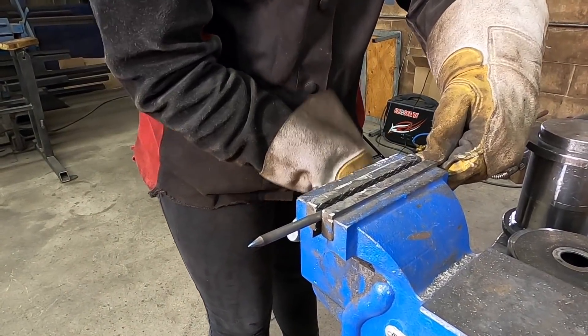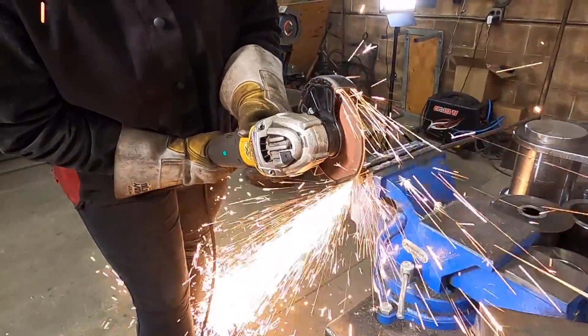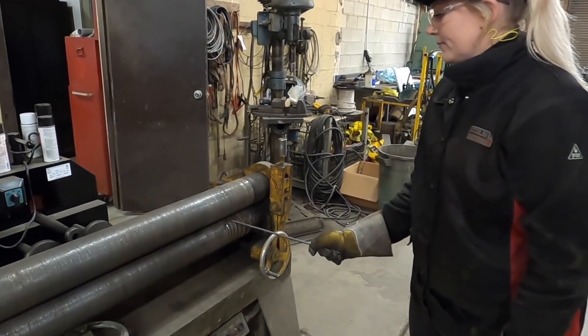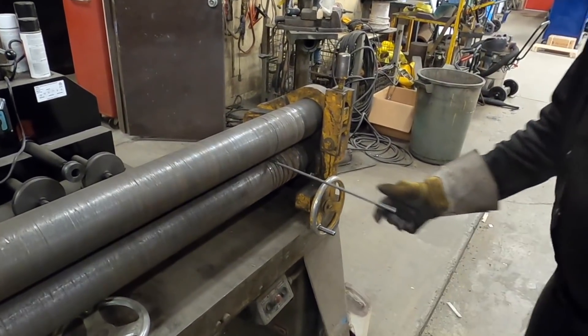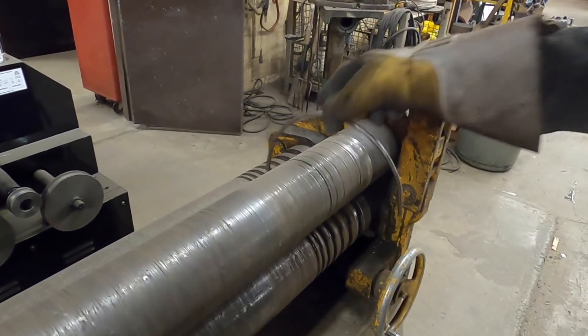Now clamping it in the vise, we cut off the top inch and a half. I'm using an auto roller to curve the bar. If you don't have access to a roller, you can even hand bend it.